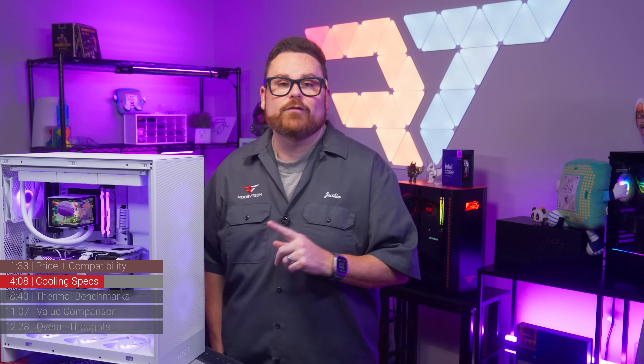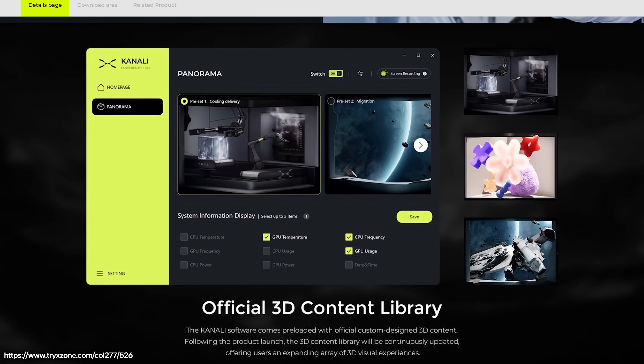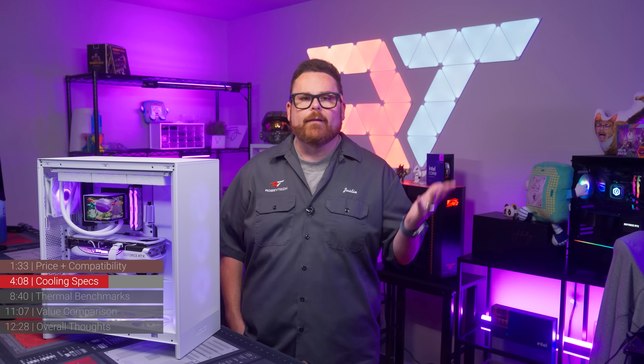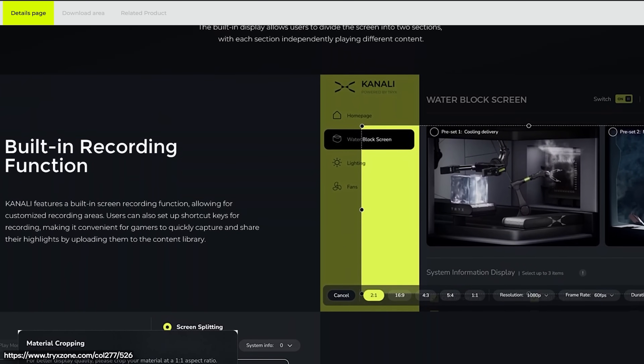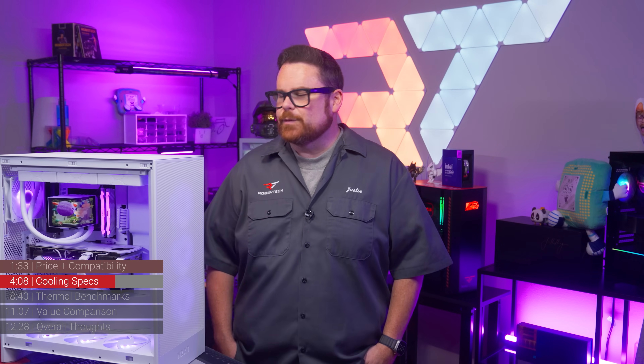Since it's curved, you can actually get some really cool 3D effects on it. Trikes has a library of 3D content within their Kanali software. Kanali also gives users control over content scaling, screen customization, and the option to display system information — standard fare for most modern AIO displays.